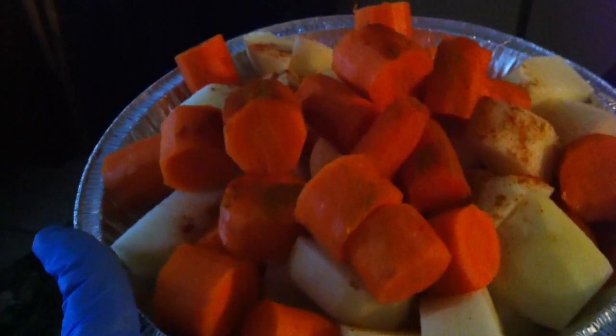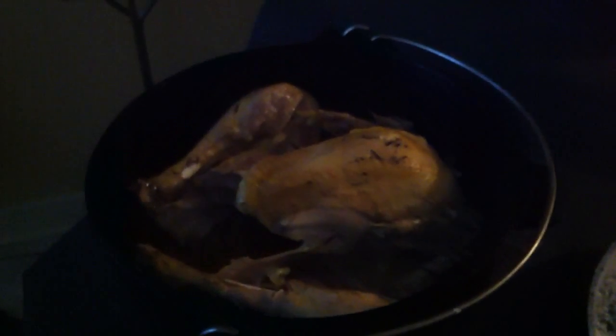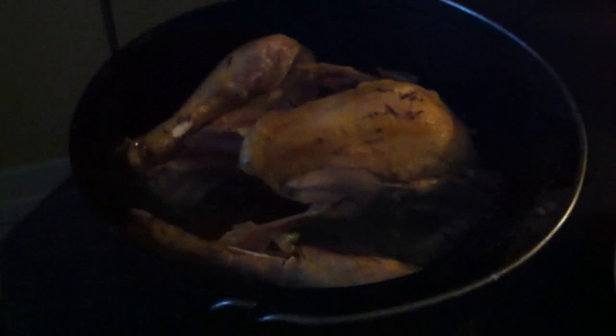I'm going to add potatoes and carrots and just let them cook in there. It's like one of those really good warm-your-whole-body meals. If you don't have a Dutch oven, you really should get one — they are awesome, so many uses.